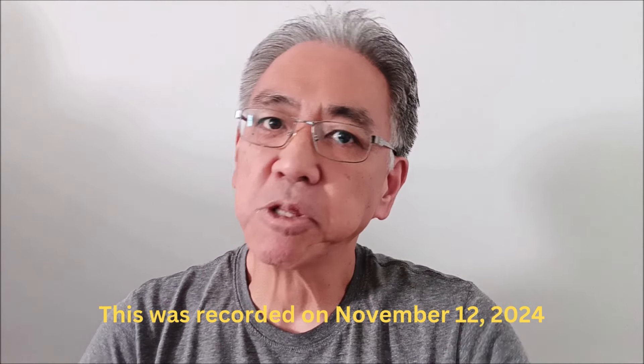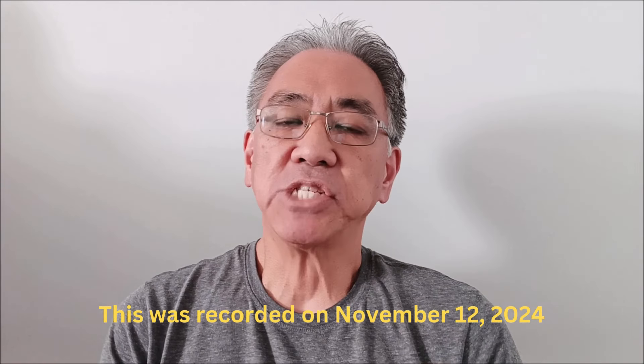Hey everybody, what's going on? It's Mr. Hino with Mr. Hino's LEGO Robotics. This video is very time sensitive because I am showing you things that might not be the same a week from now. So if you really are in the market for an EV3 kit — LEGO EV3 Robotics — you're going to want to watch this because I've seen some really good deals that you're going to want to see.